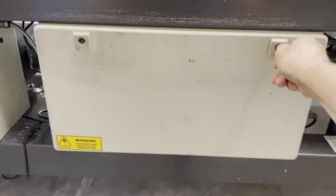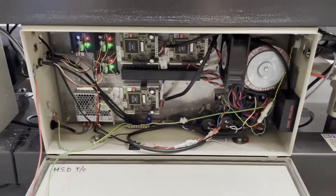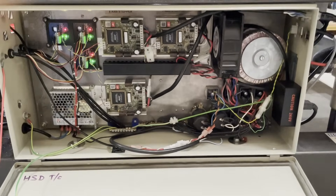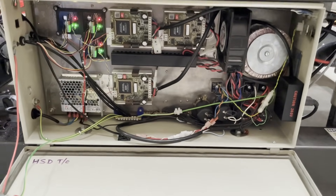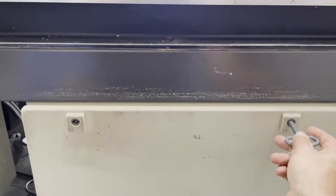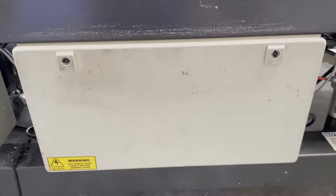The original control cabinet still houses the original power supply, which powers the Masso touch, the original drivers, and the original stepper motors. An additional 5-volt power supply powers signal converters between the Masso and the original drivers.